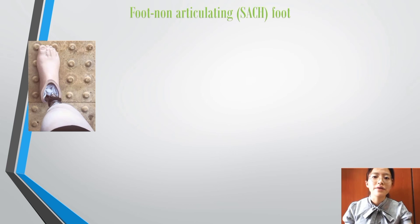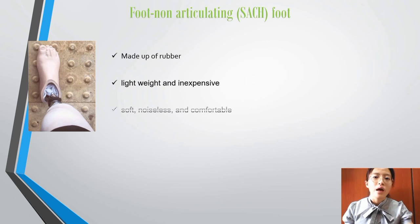The foot used is non-articulating, providing the best support to Victoria on the ground. It is made out of soft material which is durable, lightweight and inexpensive. It is soft, noiseless, and comfortable, designed to distribute heel and toe pressure. It is also water resistant and can support Victoria's daily life activities.